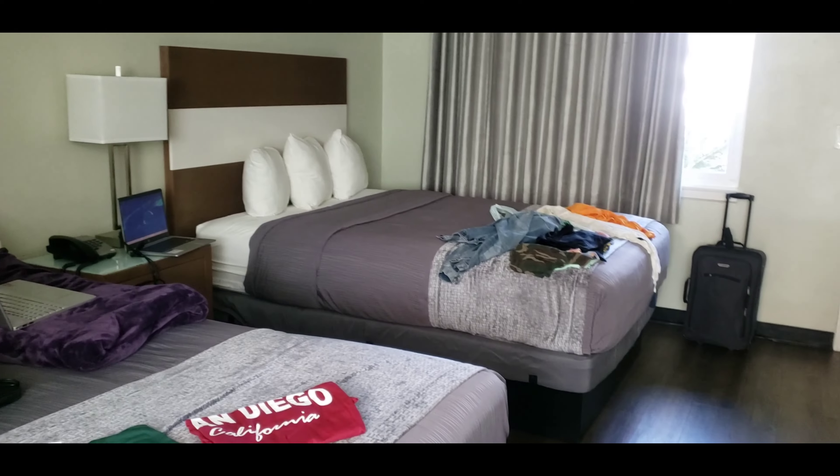We ended up booking an Airbnb — it wasn't really an Airbnb, it was a little cottage guest house through a friend of mine. We only booked it for two nights, so after that we came back to this hotel. On the bed I bought me and my son t-shirts — I have to announce that San Diego is about to be my home for the winter. A van life bed is so important, but when you get out of your van life bed and get into a proper bed, I slept like a baby. I cried, but I slept like a baby.